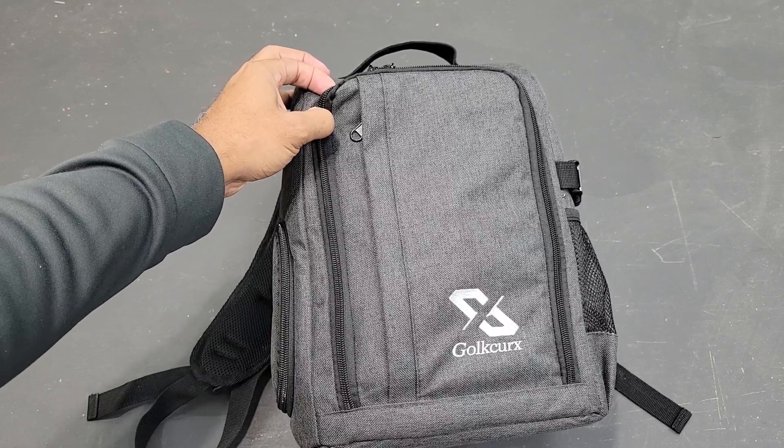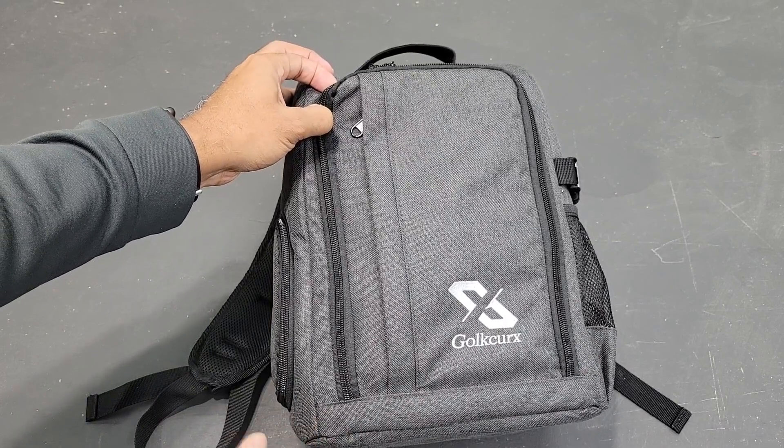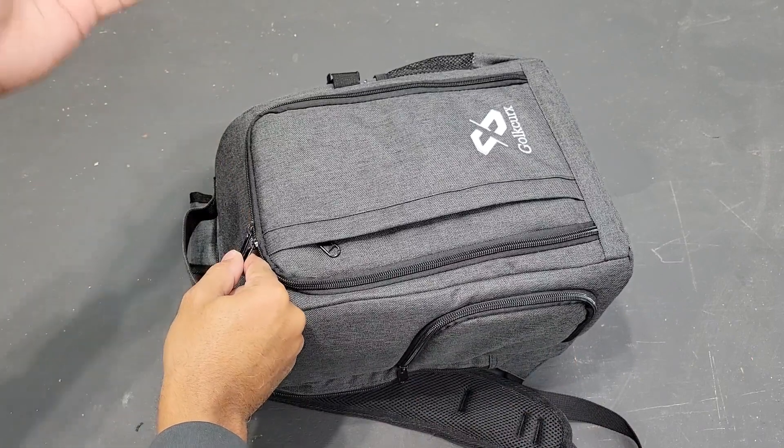This is the Gold Kirks camera bag — I think I'm pronouncing that right. It comes in two different sizes, both small and large. This one is the small, so I'm going to show you everything I have in mine so you can get a better idea of if it might work for you and if it'll fit all the equipment that you have.